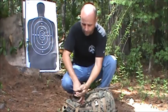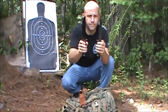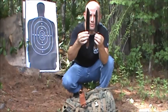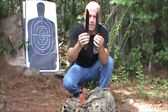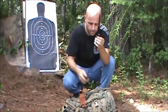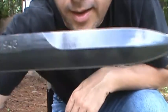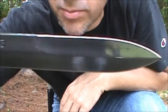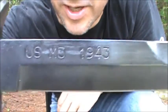It reminds you a whole lot of the United States Marines K-Bar. They both have the leather handle that's been put on the lathe. This Army knife has a full-length blade on the one side and a half-length blade on the other — USM3 1943.